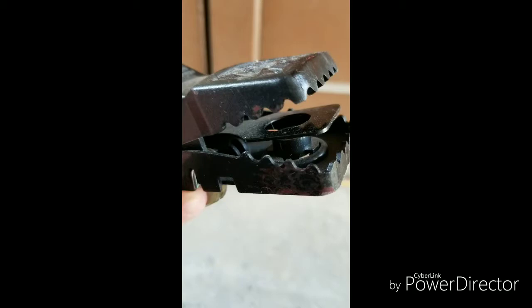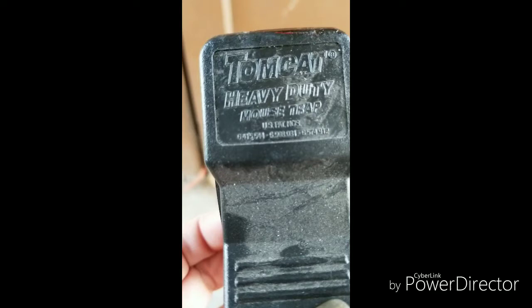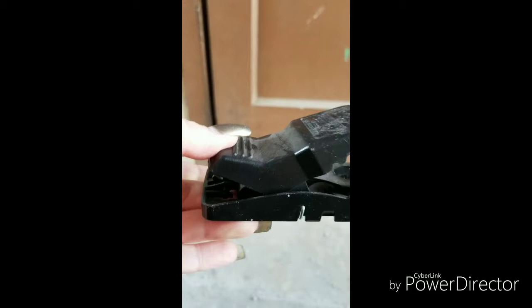I am so thankful that this thing has actual teeth on it. Tomcat heavy duty mousetrap, and they are heavy duty.